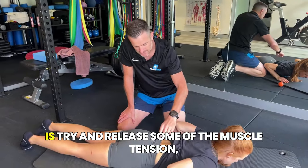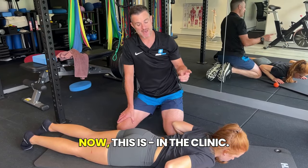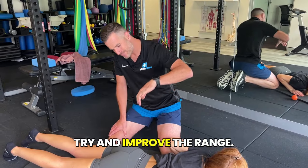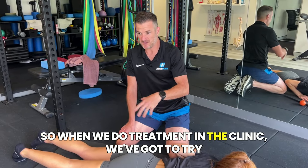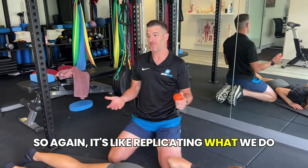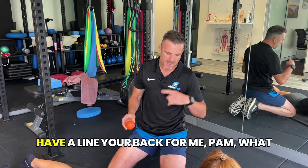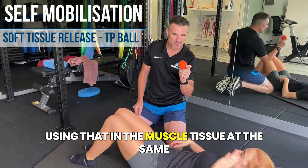What I want to do first is try and release some of the muscle tension and tightness in there using a trigger point ball. In the clinic we try to loosen up that soft tissue with massage, release work, and mobilization to improve the range so patients can do their stretches better at home. We need to replicate that clinic work at home as best we can. This is a lacrosse trigger point ball — if you haven't got one of these, get them, they're awesome.